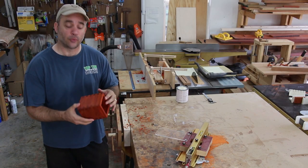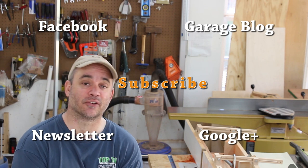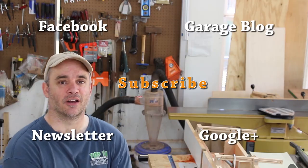After sanding the box to 220 grit and putting on a coat of Watco Danish oil finish, I'm really happy with how this turned out. If you're in the market for a box joint jig, definitely give Incra's iBox a serious look. I can tell you mine will not be collecting dust in the shop. Thanks for watching, guys.